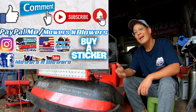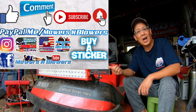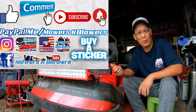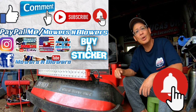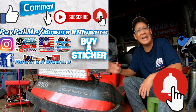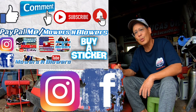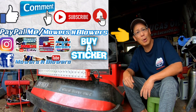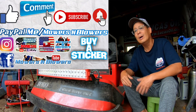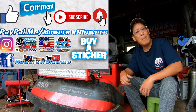If you guys enjoyed the video, remember to give me a like and comment below. Subscribe — it doesn't cost anything, it's free. Also hit that little bell so you'll get notifications whenever there's a new video and you won't miss out. Remember to follow my Instagram and Facebook, and if you'd like to donate a dollar or two, paypal.me/mowersandblowers. Really appreciate all the support — to keep the videos coming every day, support the channel. Bye!